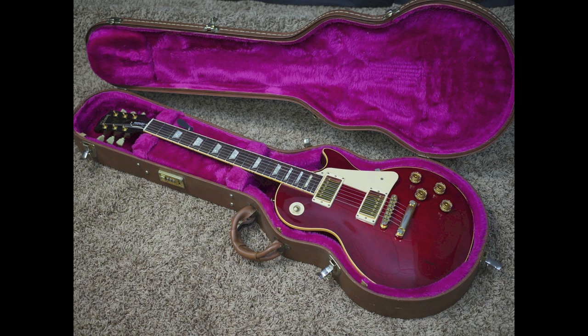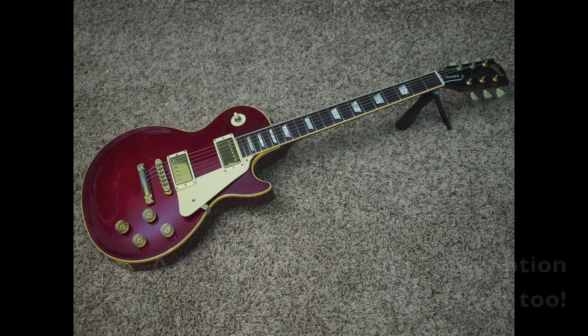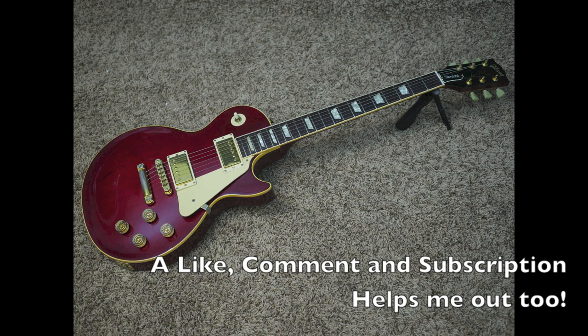A quick shout-out before today's episode begins to Isaac Wooten, who is my newest Patreon supporter. He has requested I play a little bit of Boston today.